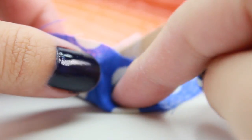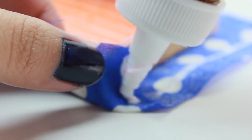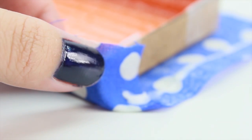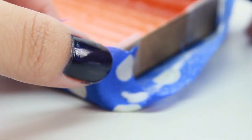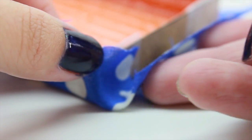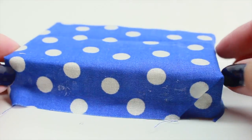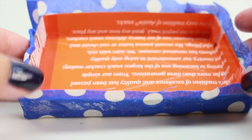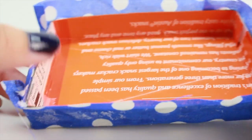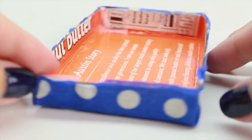Now you might have some extra fabric here, so what you're going to do is gently tuck it in and cover it up. Once you're done gluing all four sides and the glue has completely dried, this is how it should look. As you can see, we have some extra fabric, but that's okay — we're just going to go ahead and cut it off. Once you're done cutting, this is how it should look.